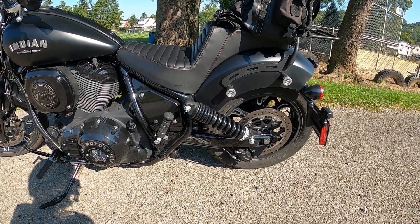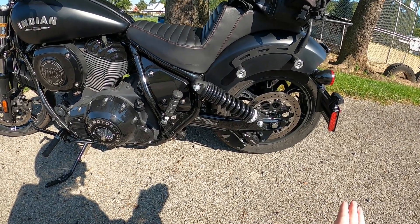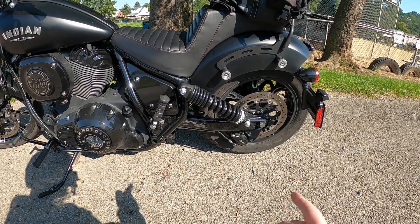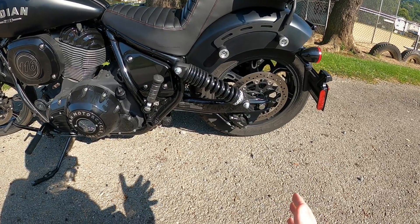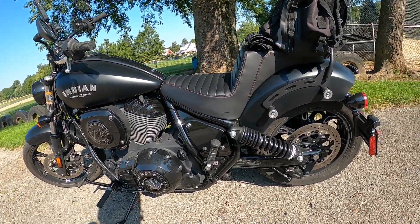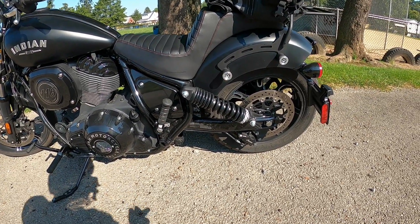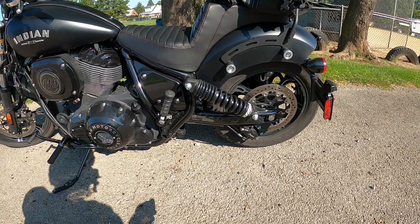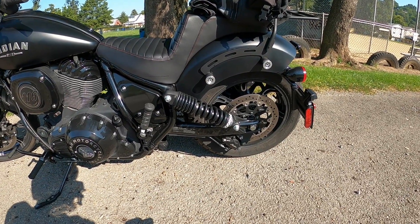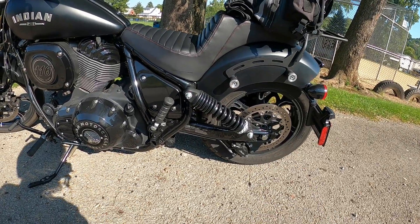The seventh thing is the stock suspension. Granted I haven't adjusted it at all since I got the bike, but the suspension as it is from the factory can be a little rough. Bumps can get a little hairy at times, but I think it will be solved by simply adjusting the springs and the preload. So you don't get hammered by potholes. Definitely tune your suspension when you get your motorcycle.